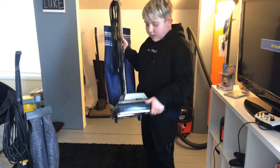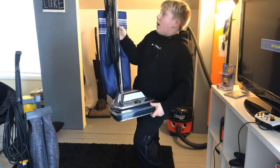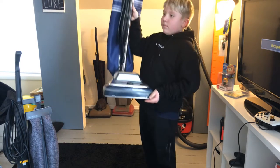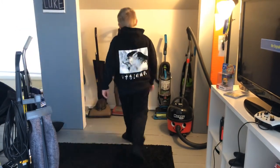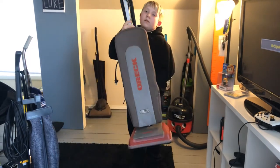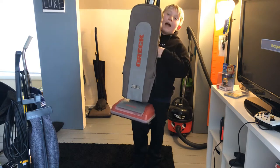This is my Sanitaire Heavy Duty — this is a bagged upright. Next is my Oreck XL Gold Extended Life — this is also a bagged upright.